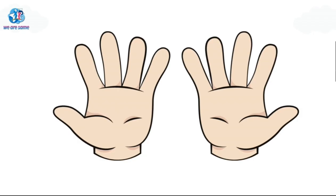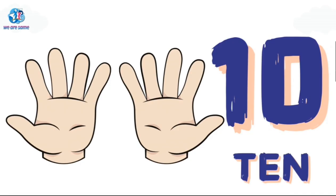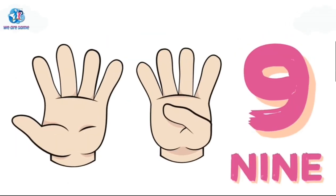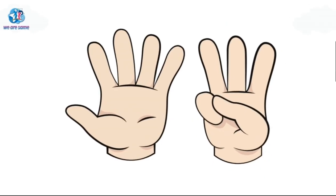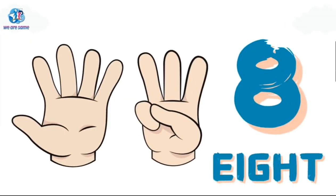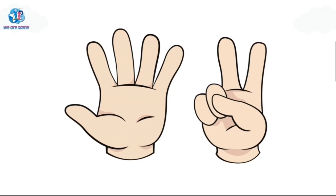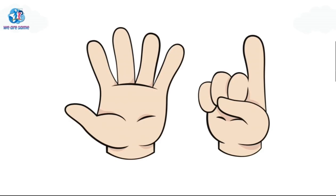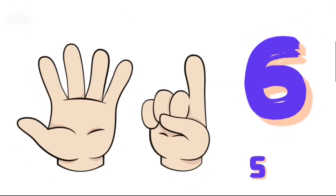10. T-E-N, 10. 9. N-I-N-E, 9. 8. E-I-G-H-T, 8. 7. S-E-V-E-N, 7. 6. S-I-X, 6.